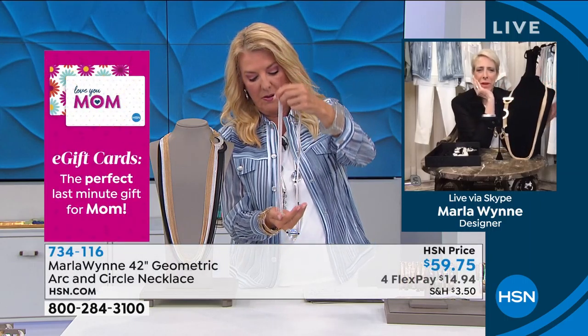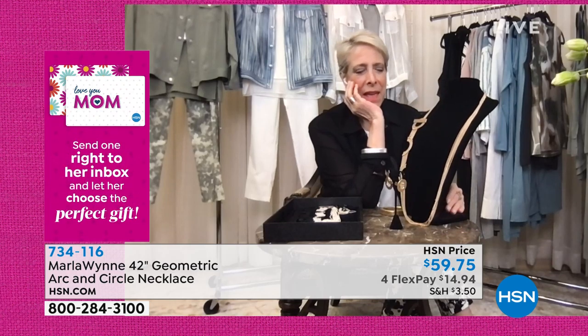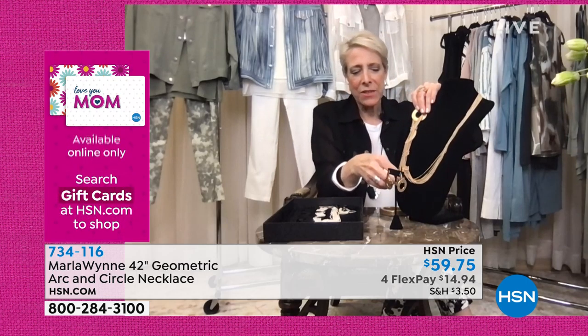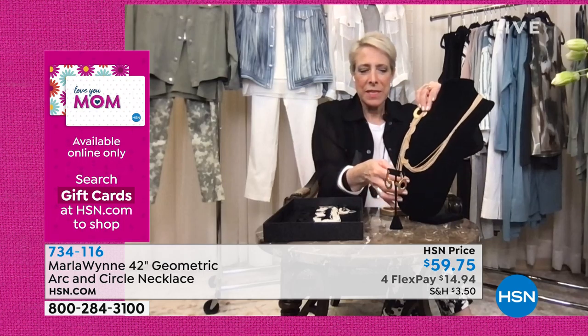Guess how else you can wear this, girlfriend? It's a great belt! Because here's what you can also do with it, Suzanne, that I think looks cool. You just bring it down. So if you want to wear it as a belt, you just adjust it and bring this down.